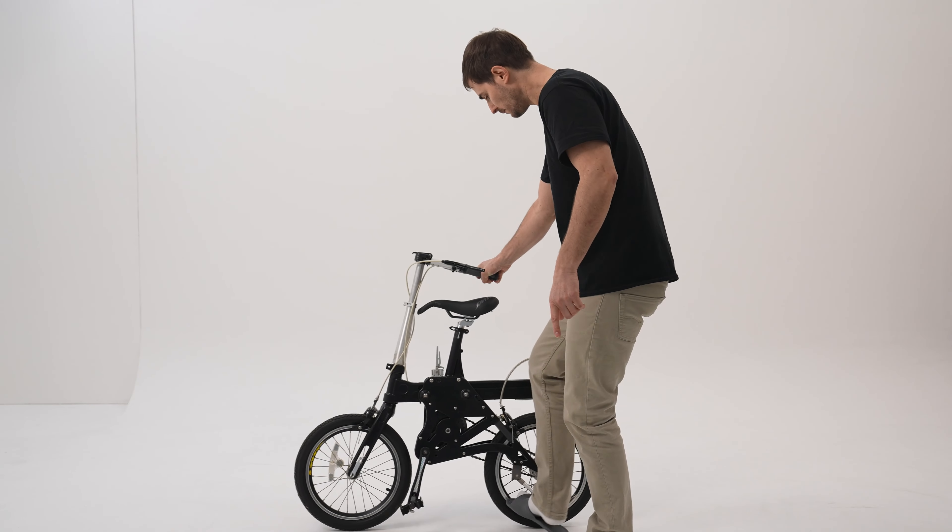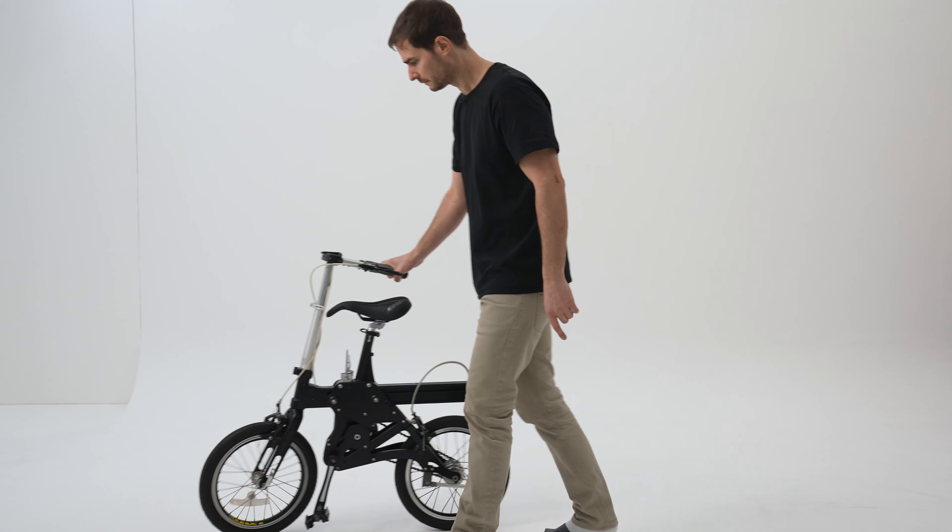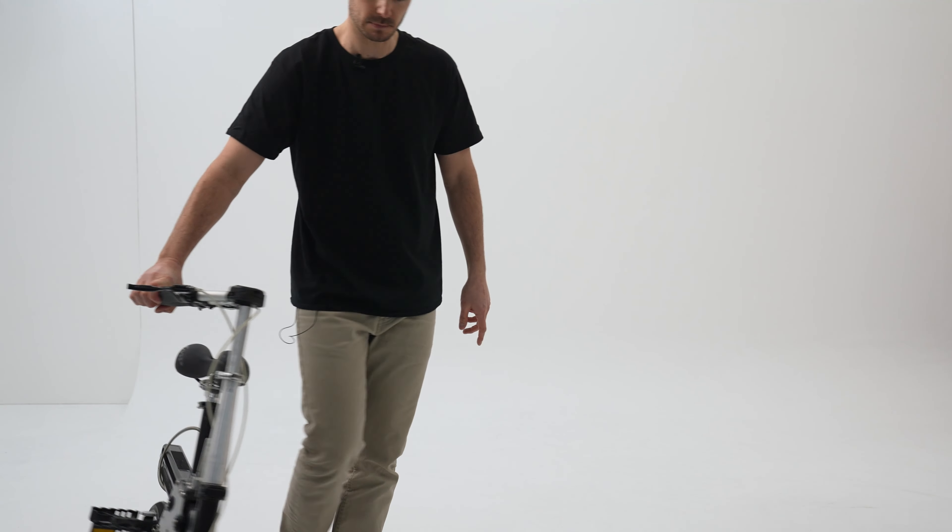Once it's all folded away, it's really easy just to wheel it away. You've got the stand down the bottom here — close that, and away you go. Simple as that.